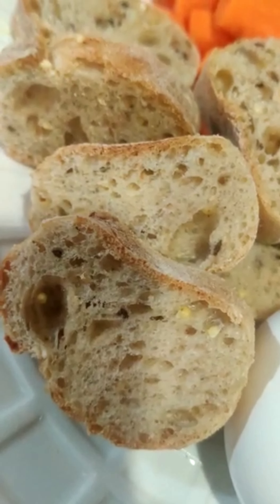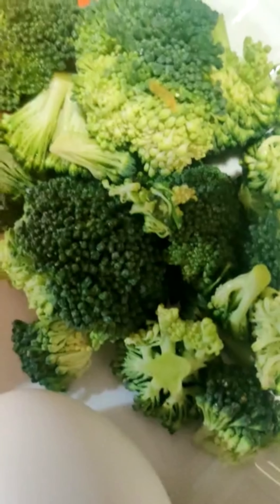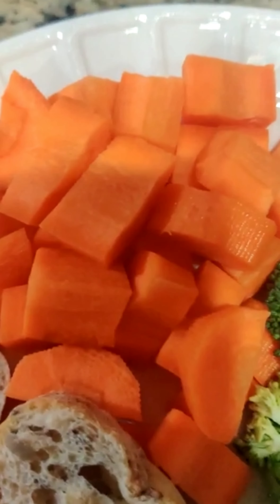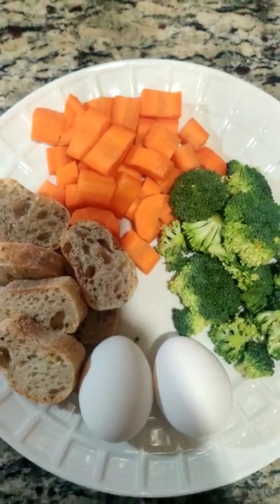Take some multigrain bread pieces, two whole eggs, some broccoli and one carrot chopped into five pieces. Keep them aside.